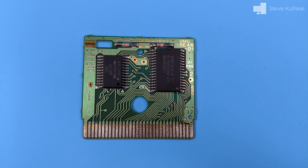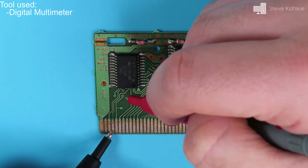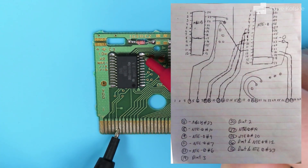My plan was to scrape away the corrosion on the front traces somehow. Before I went ahead to try something, I took a multimeter and a pen and paper to find out where the corroded traces traveled, in the event I damaged something and would have to make jumper wires.